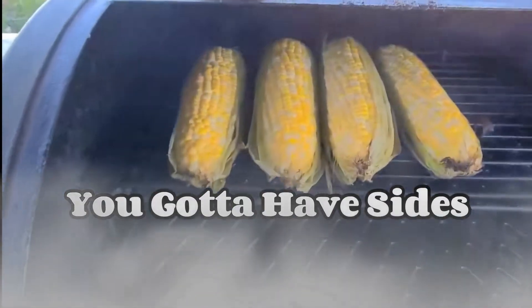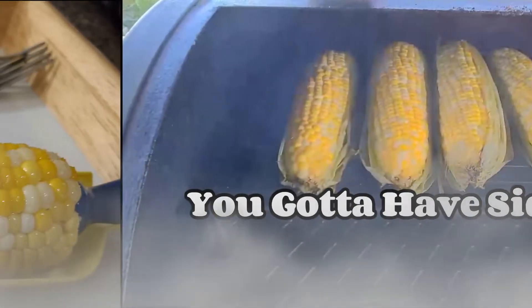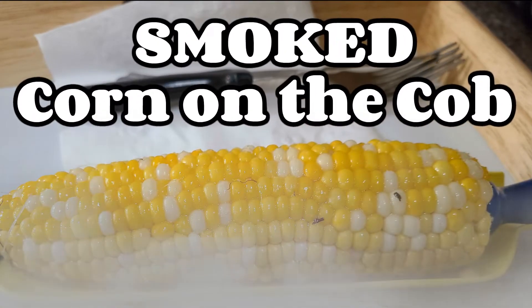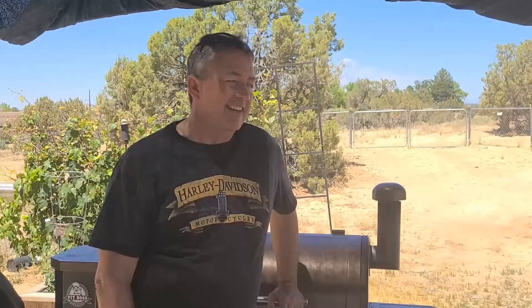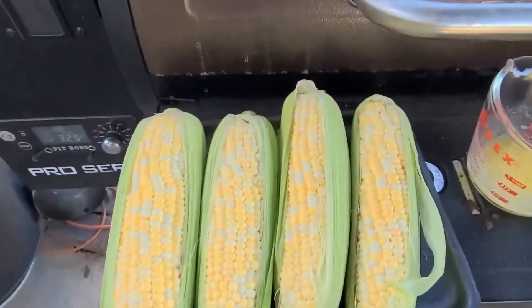We're going to do some corn on the pit boss today. You can do corn all kinds of ways — off the cob, on the cob, in the husk, out of the husk. Tonight we're doing it on the cob, halfway in and halfway out of the husk. We got it set at 300 degrees and it'll take about 30 minutes.